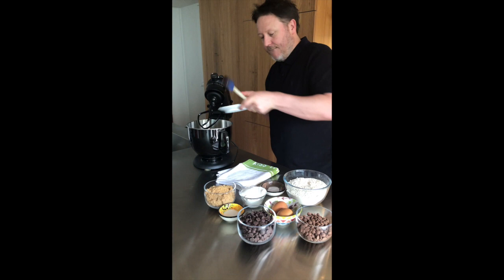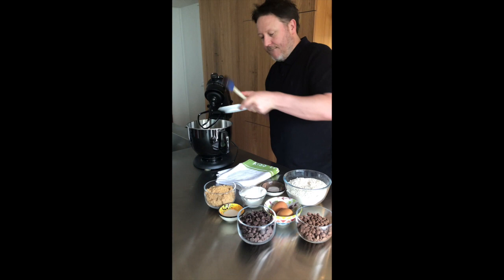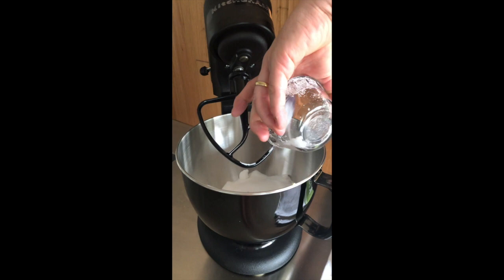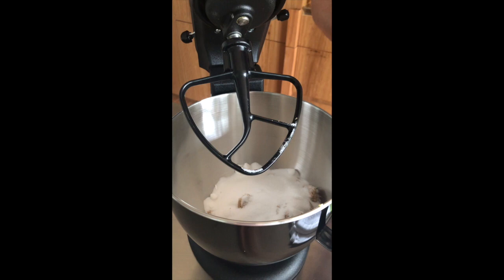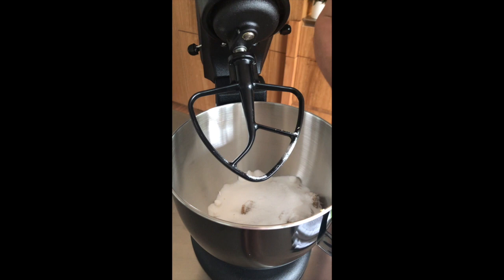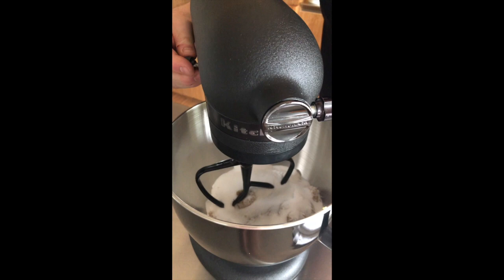First thing I'm going to add is butter to the mixing machine, then brown sugar, caster sugar. It looks like a lot of ingredients because I'm making a lot of cookies. Then salt and bicarb of soda into the bowl. You could put vanilla here but I actually forgot to bring the vanilla, so we're going to do it without — but it's great with vanilla. Just turn on the machine and give it a mix.